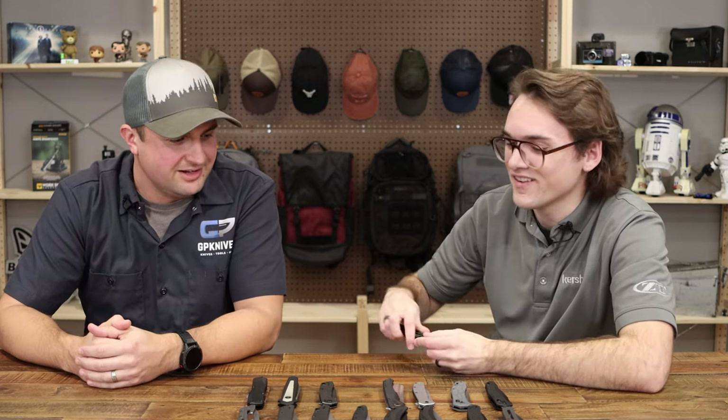Thanks for joining us, Andrew — it was great seeing all this. Big thanks to ZT and Kai for sending Andrew out to check out the 2023 lineup. If any of these caught your eye, be sure to check out GPknives.com. You can sign up for our newsletter there and it'll link you to all our socials so you can be the first to know when these new items are coming out.